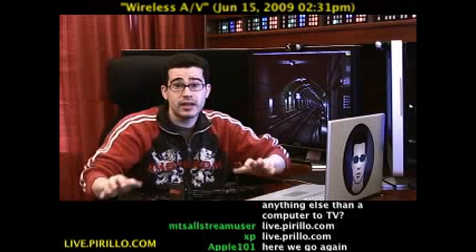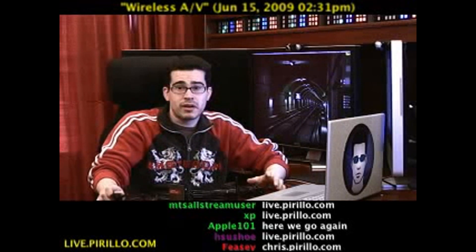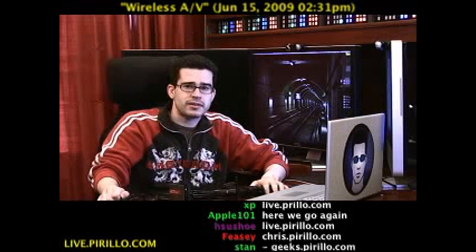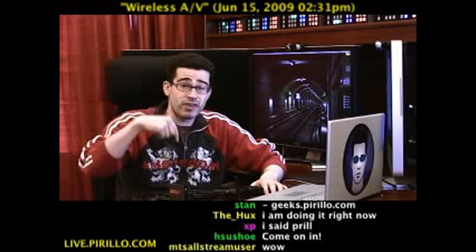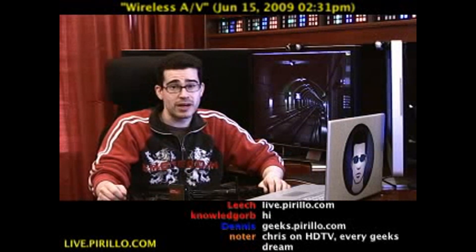Maybe you already do that, in which case — wow, I'm honored and frightened at the same time. But we're typically talking tech 24 hours a day, seven days a week. Even if I'm not in this chair, the chat is most certainly active. You never really know what we're going to talk about or what's going to happen, so the only way to find out is to stop by live.perillo.com. We'll see you later.